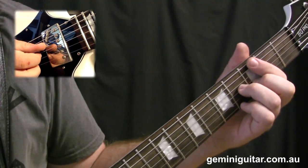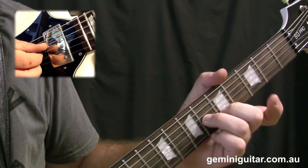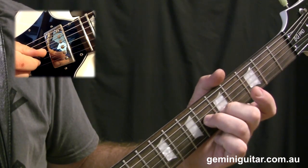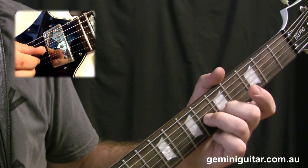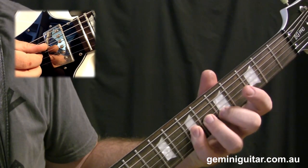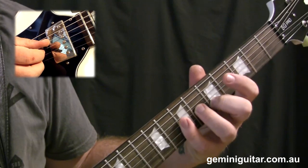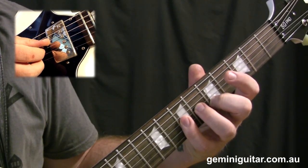We're then going to move that shape up a whole step — two moves — which should position ourselves at the fifth fret and the sixth fret. To finish off the bar, it may be a little trickier to begin with but it's definitely more efficient in the long term.